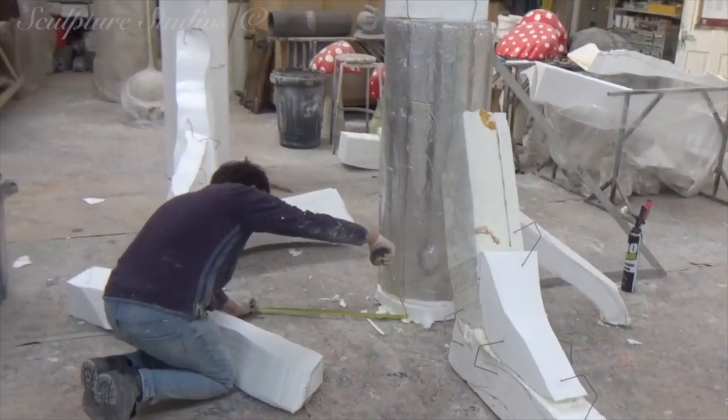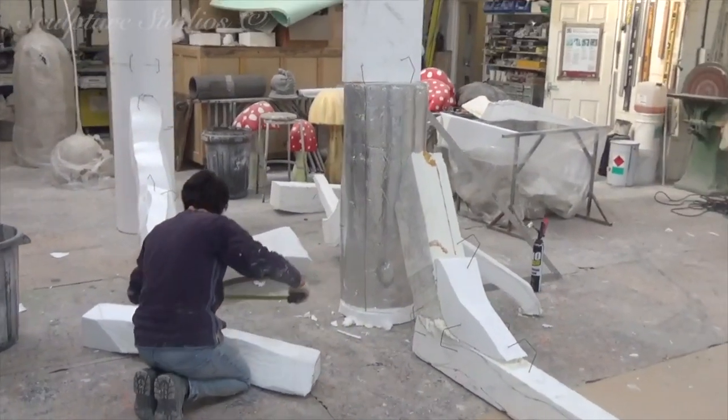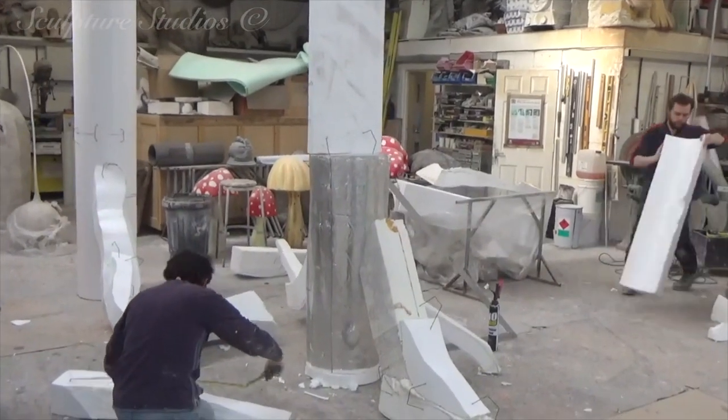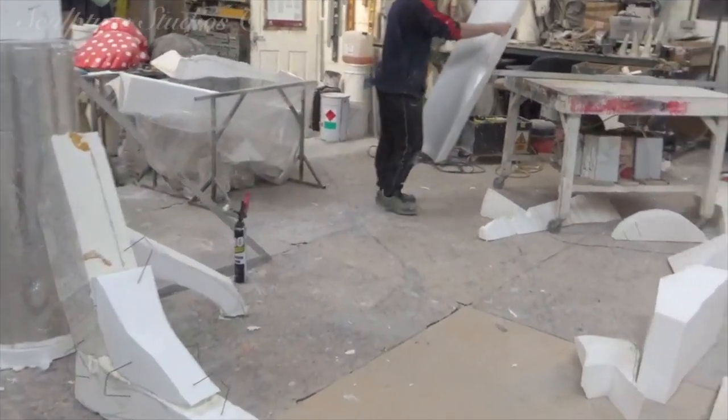A few ideas were bounced around regarding an entrance area to the school, and two large trees were confirmed as the project. We're naturally going to be sprucing things up with a couple of extra embellishments.